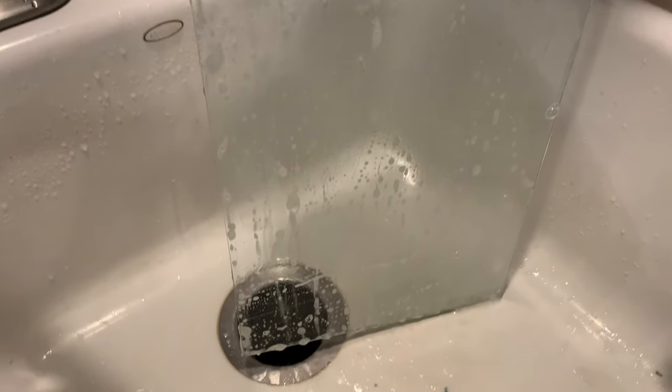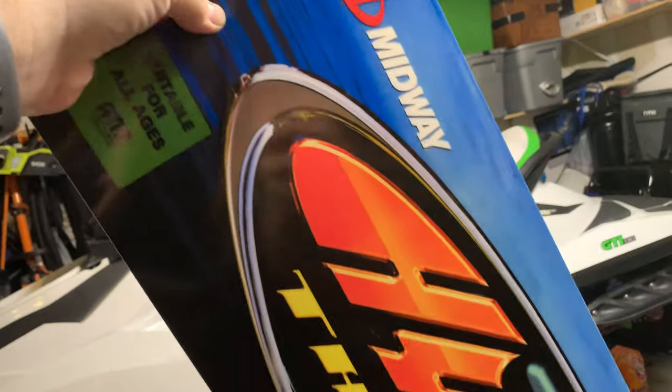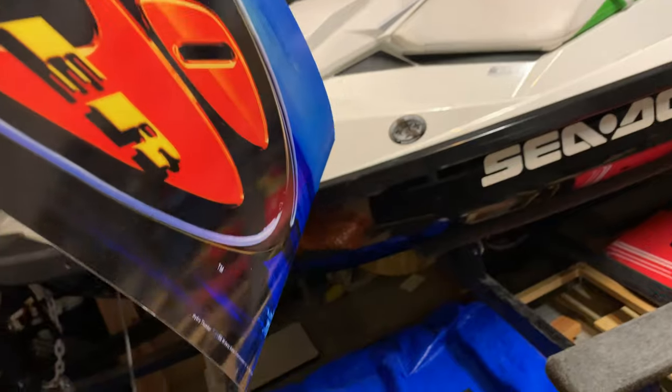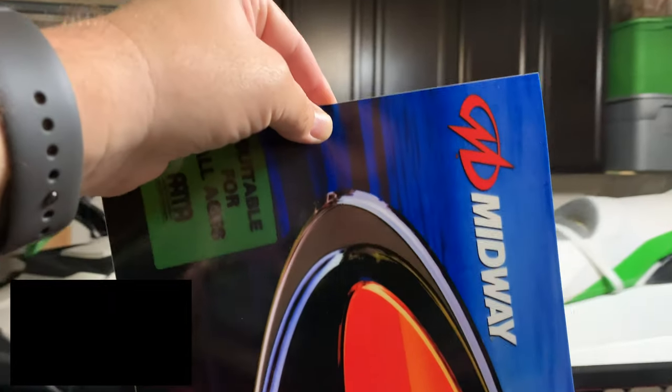It was so nasty we decided to just wash it in the sink — you can already see the nasty water coming off of it. And here's the brand new print. I can't remember exactly where I got it from but I'll put it in the description. It was just an eBay seller but a good price — I think I only paid $25 for it with shipping.